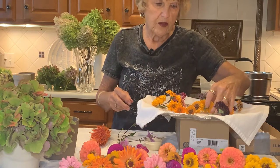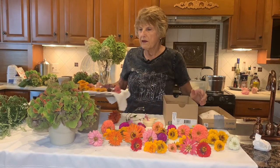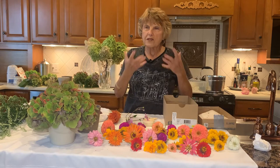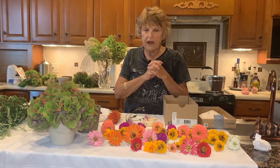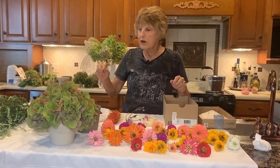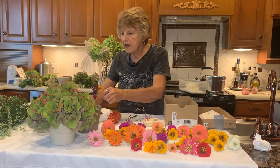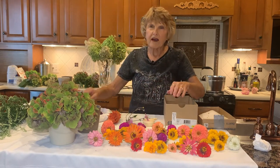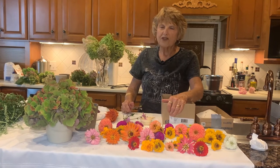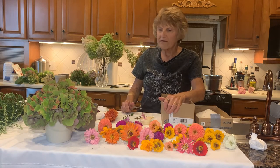I dry them for our garden club too. We are in the art show at the Frankfurt Library in November, and we make Christmas trees, wreaths, arrangements, tablescapes, and we use a lot of these in wreaths grouped together — group the colors together. We have one lady that always makes beautiful wreaths with the dried flowers, and she's very ill, so I'm going to make a couple of wreaths to honor her this season.